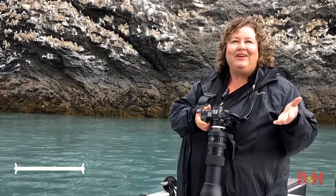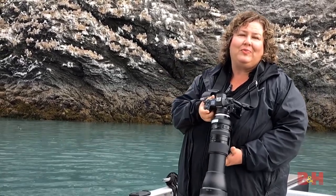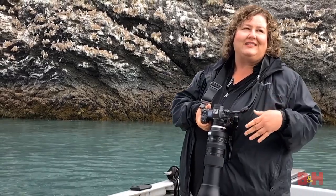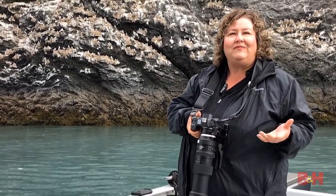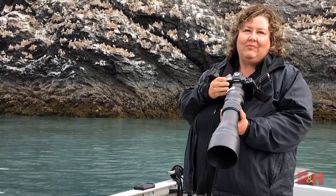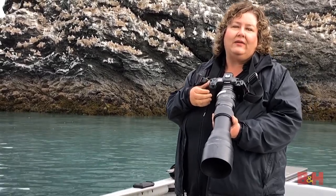Tip three: I'm here in Kachemak Bay, Alaska, outside of Homer, photographing kittiwakes. These black-legged kittiwakes have been spotted as far north as near the North Pole — some of the farthest north birds you'll ever see. They're here nesting most of the year, and when they're not nesting they're out at sea. They're a really fun bird to photograph, but they can be tricky when there's motion and you're trying to stabilize, so in addition to your lens settings, you need to make sure your camera settings are correct.